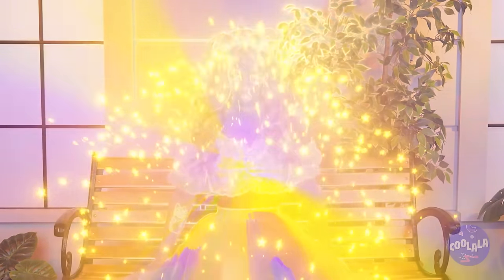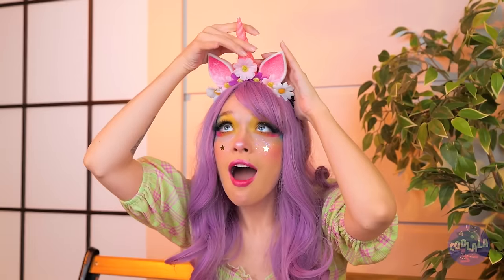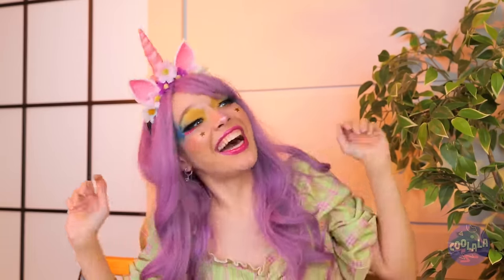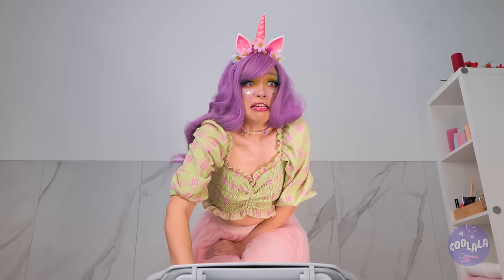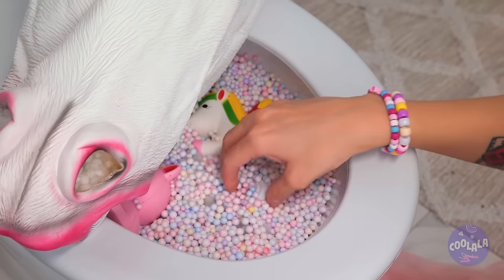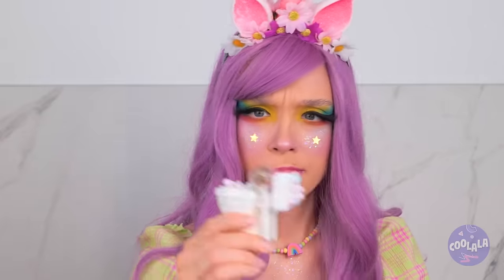Wait, what's going on? Wow, guess being a unicorn is contagious. Don't worry, that's just the toilet cozy. See, there's just candy inside — complete with an even tinier toilet.